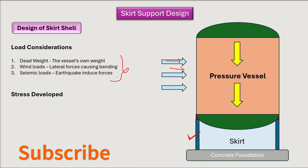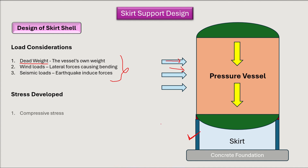Due to these loads, certain stresses develop in the skirt shell. Due to dead weight, the weight acts downward, putting the skirt under compression, so compressive stresses are induced. Due to wind and seismic loads, the vessel tries to bend, so bending stresses are induced. There are therefore two types of stresses acting on the skirt shell: compressive stresses due to dead weight, and bending stresses due to seismic and wind loads.